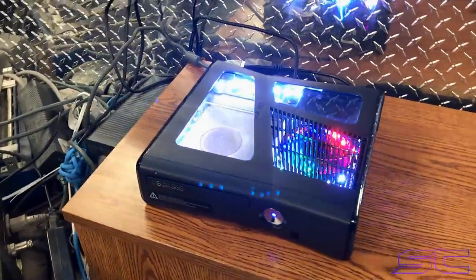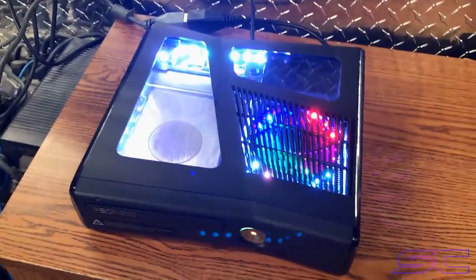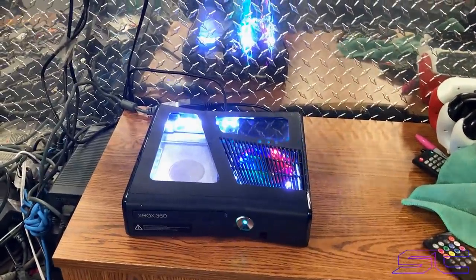That's all for this part. He just wanted a 20 gigabyte hard drive. I could walk you guys through XEX menu and stuff like that, but it's just the regular stuff that I put on every console that comes with a hard drive.